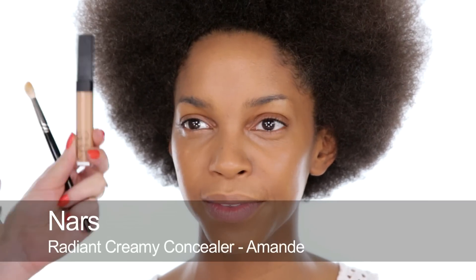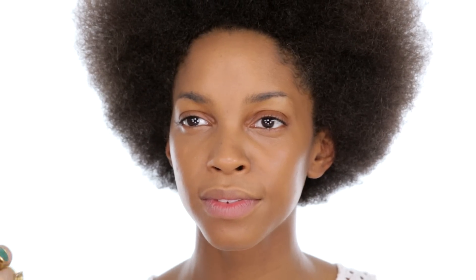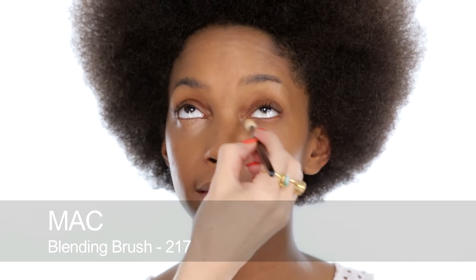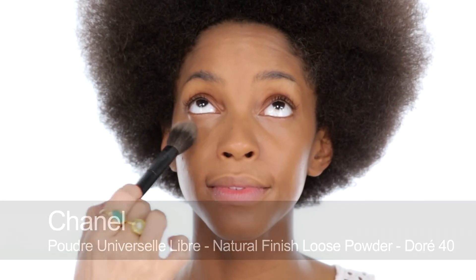I'm going to put a little tiny bit of extra concealer — this is NARS — just here and there to highlight a little bit as well. Just look up for me, Monique. Just buff a tiny bit in, and then I'm just going to blend that in here. Then I'm just going to put a little bit of powder, very light, just to set.